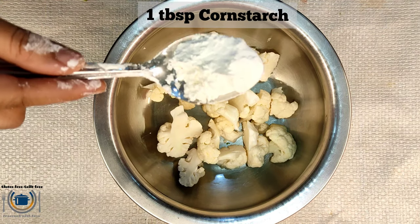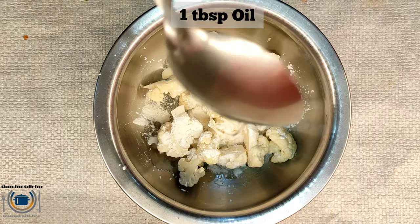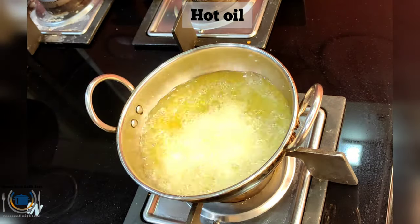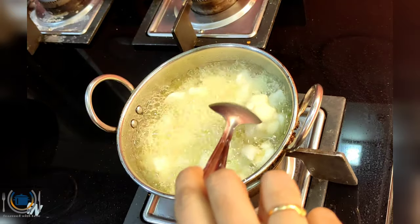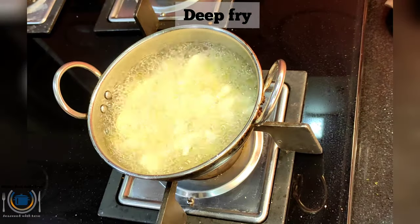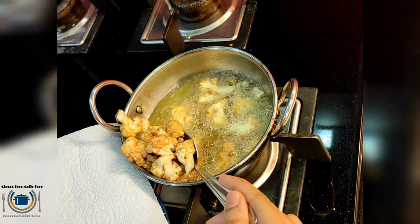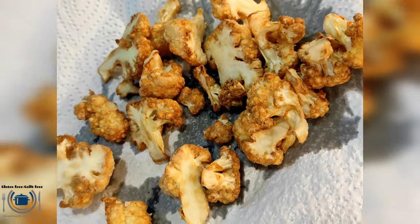Then in a mixing bowl, take cauliflower florets, add cornstarch, salt, and oil, and toss everything well so that the cornstarch evenly coats the florets. Then deep fry the florets on medium flame until they are golden brown in color. You can also use the slim fry option or broil option in the oven. My cauliflower florets are ready — you can see they are nice and crispy.